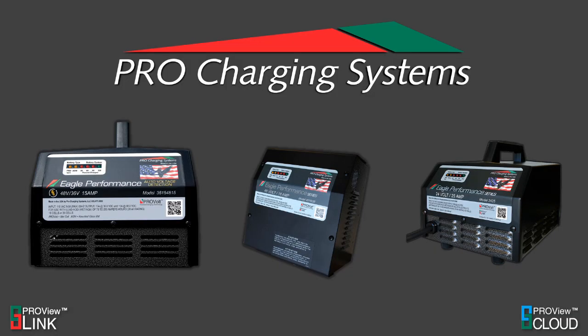Thanks for tuning into the Pro Charging System's Eagle Performance Series Fault Code Guide. This video will help you understand what the flashing lights on your charger mean, and what quick steps you can take to help resolve the issue at home.